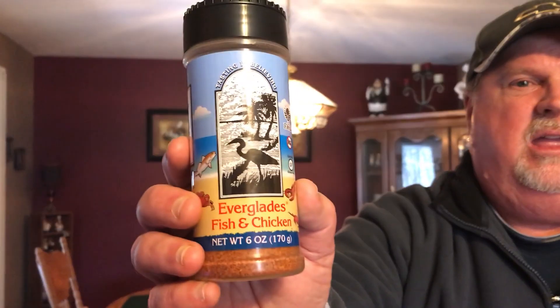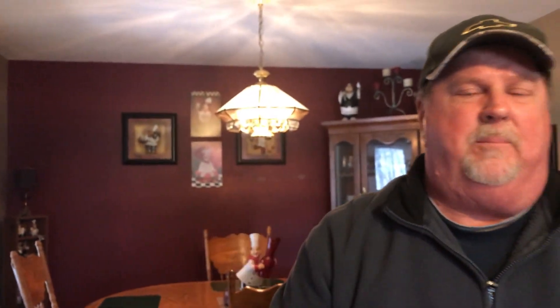I've also got the seasoning — Everglades Fish and Chicken. I usually put this on my smoked chicken, but I'm going to try it on my leg quarters today. I'm dying to see what it'll do over the barbecue. I know it's great smoked, so let's get started putting our rub on our chicken.